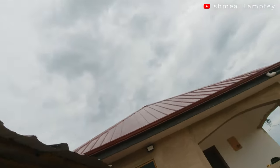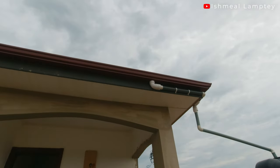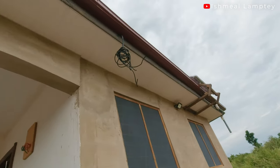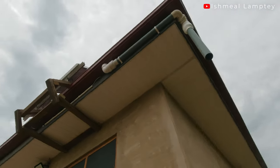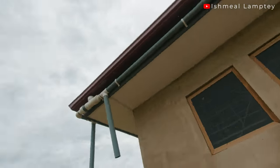We used the Ghana-made TNG, which is of very top quality compared to the Chinese ones sold in the market — though those are a little bit cheaper. Let me show you the ceiling: this is the front part — there it is. Then over here to the right side, we have that done as well. Continuing all the way to the back, you can have a look at that too.